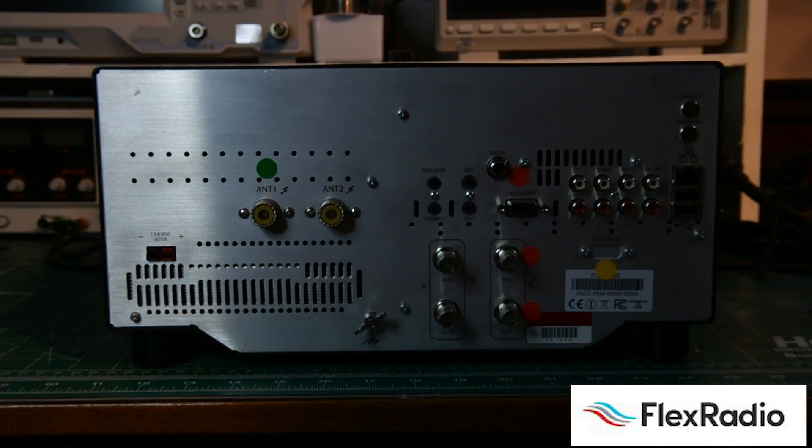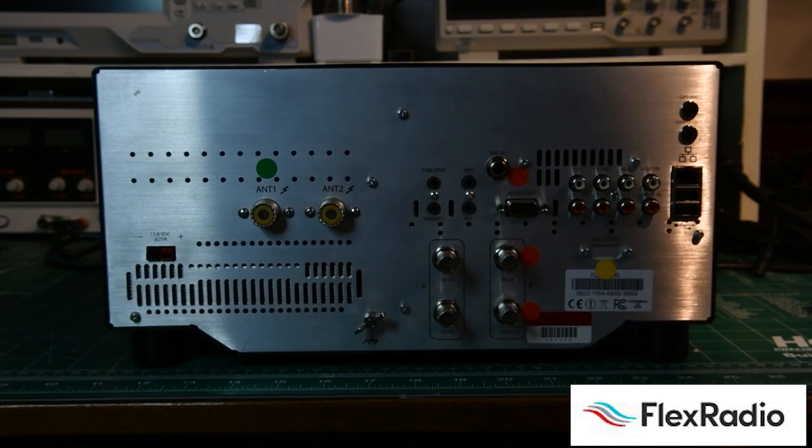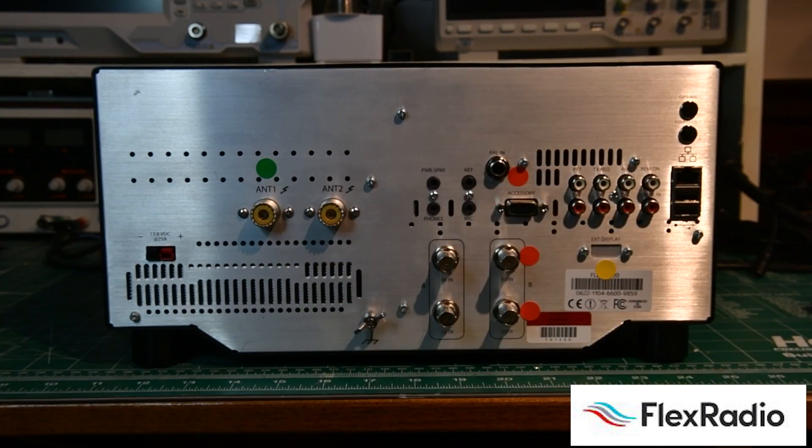The 6400 is really good for most of us if you don't have a big station or you're not doing six things at once — if you're usually on sideband, digital mode, or CW. Nice and simple, no complications. It also supports MultiFlex, which is a technology to share your station with two users at the same time.